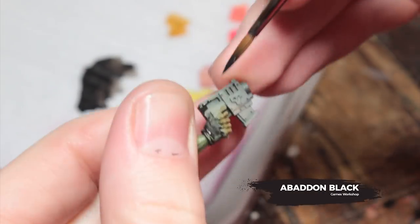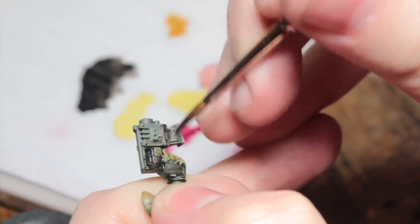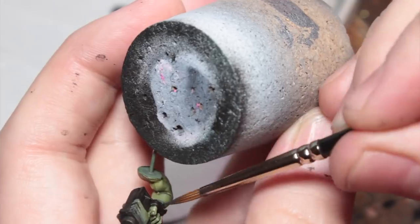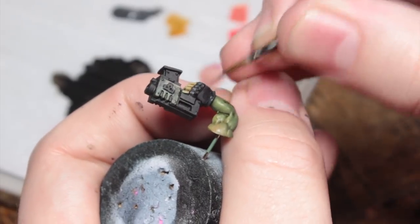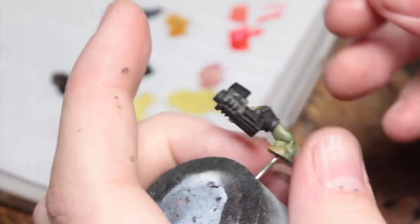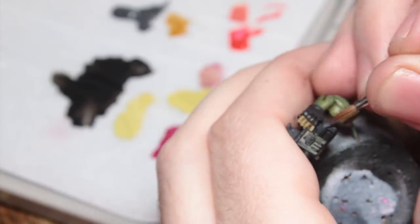Now we're going to be painting all the black areas. Start off by base coating everything you want to be black with Abaddon Black — do this in several thin coats so that you get a nice smooth finish. Now I'm going to use some VMA Dark Grey Blue and rough in some highlights on the gloves and the slugger, making sure to get it in the areas that would be lit by our light source from above. I'm also going to go back and forth between VMA Dark Grey Blue and Abaddon Black to smooth out those blends. If you want to save time, you could just paint all of the gloves and the slugger with VMA Dark Grey Blue — that would work and save you a fair bit of time.